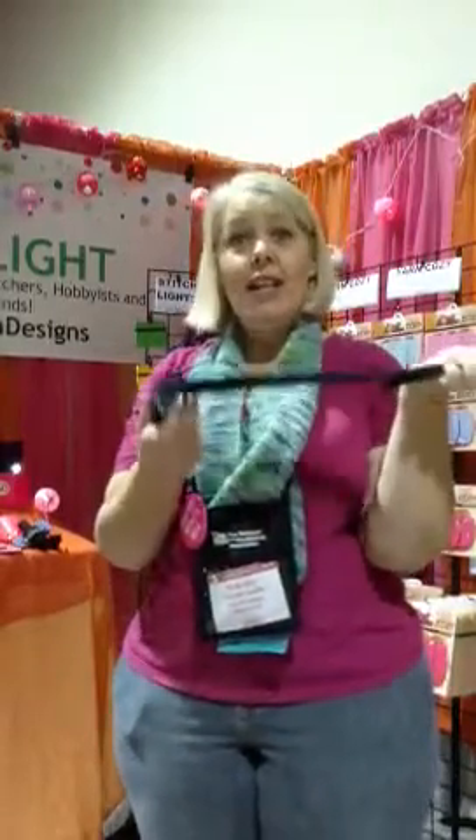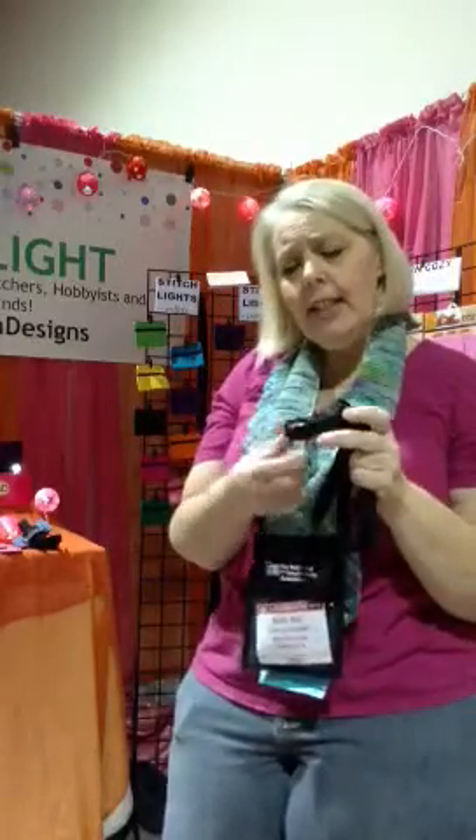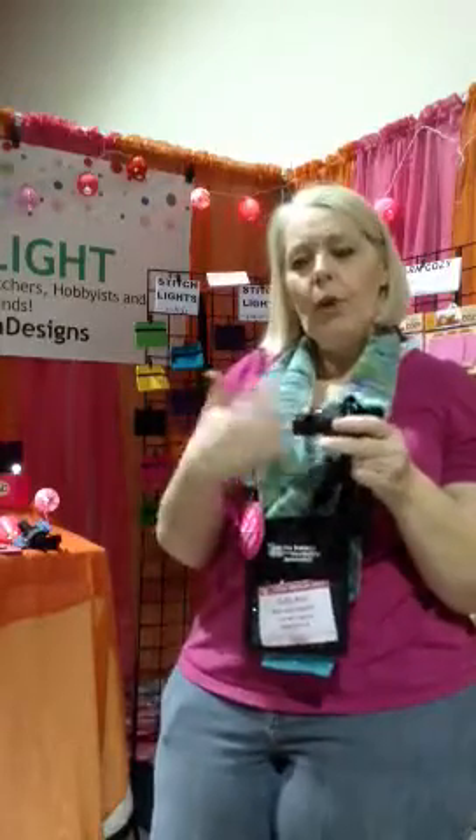Now we've got our light on a strap. This is the nose of the light, and it adjusts. What we tend to want to do is unwind it, thinking that's going to turn it on or off — it does not. This little nose pushes forward and back. What does that do? It narrows the beam of the light.